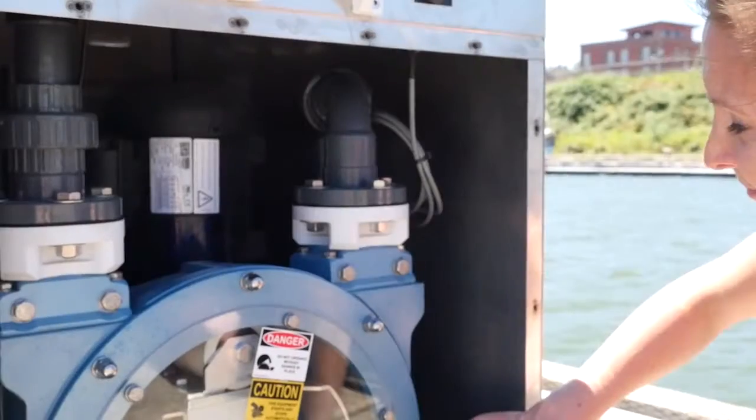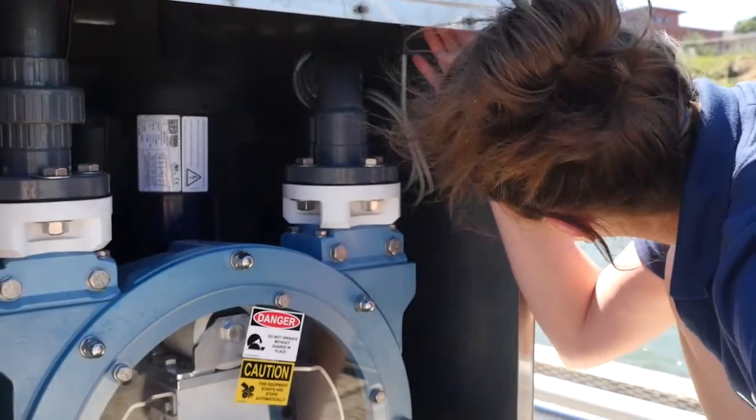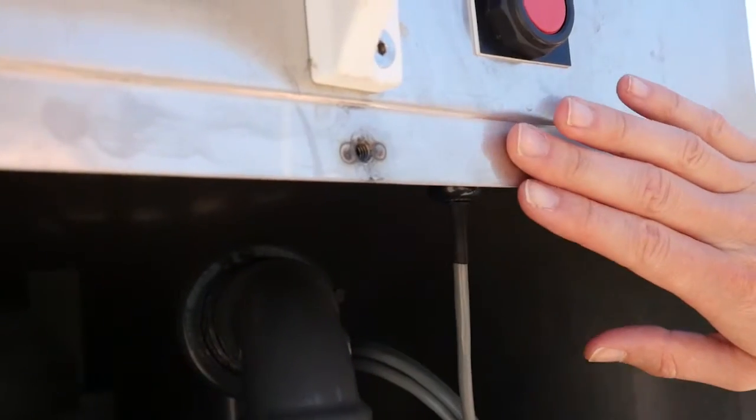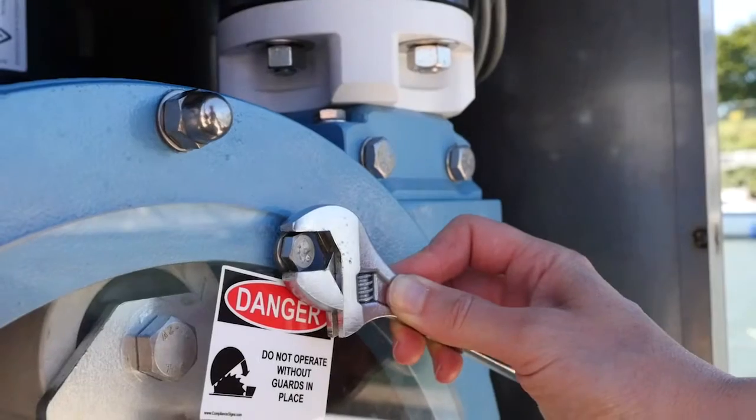Take the cover or external panel off to look at the pump and connected plumbing. Look for any cracking, corrosion, or rust. Perform a fastener check, tightening any loose nuts or bolts on the equipment.